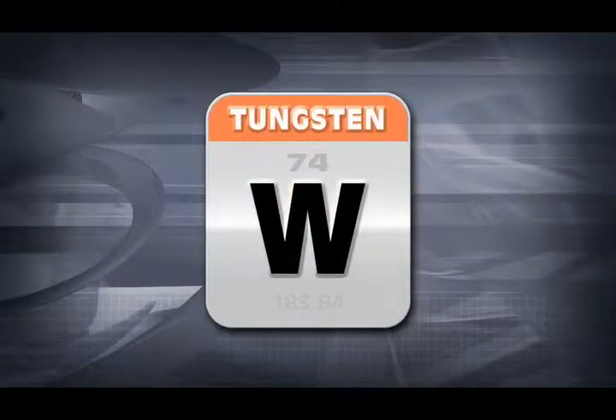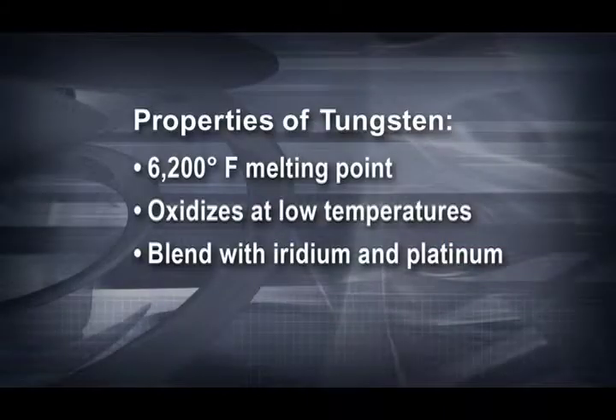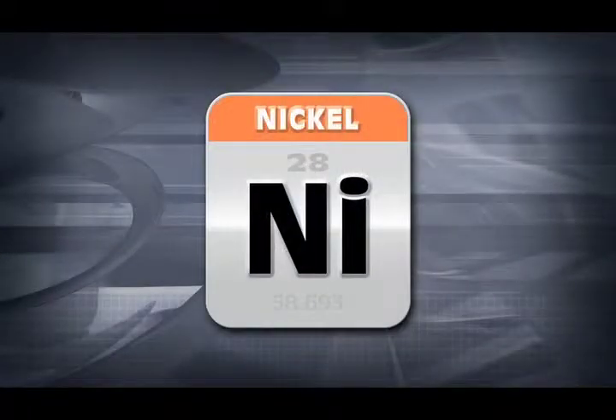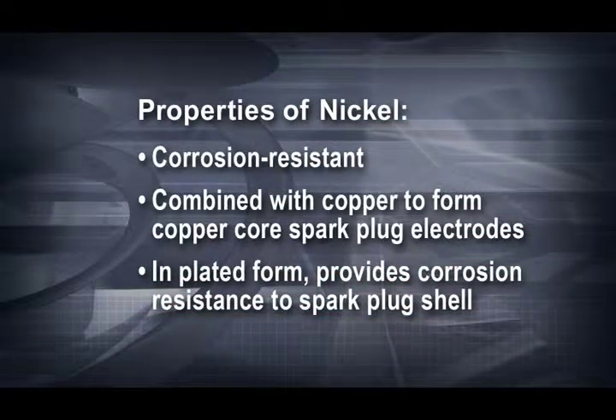Here's a rundown of some of the other metallurgy surrounding spark plugs. The word tungsten comes from the Nordic word that means heavy stone. Of all the materials in their pure form, tungsten has the highest melting point, nearly 6,200 degrees Fahrenheit. Tungsten oxidizes at lower temperatures than other metals and would be a poor performer all by itself. Blending iridium and platinum with tungsten creates an alloy that combines and exploits the benefits of each material. Nickel is a corrosion resistant element that is often combined with copper to form a copper core spark plug electrode. It's also used in plated form to provide a corrosion resistant spark plug shell that resists seizing in engine spark plug threads.